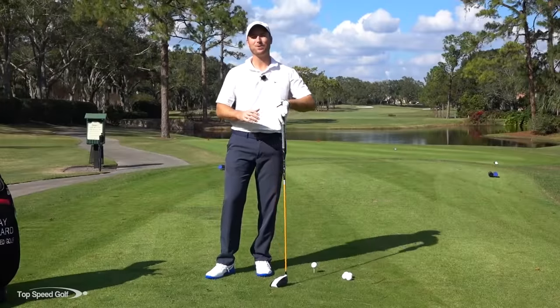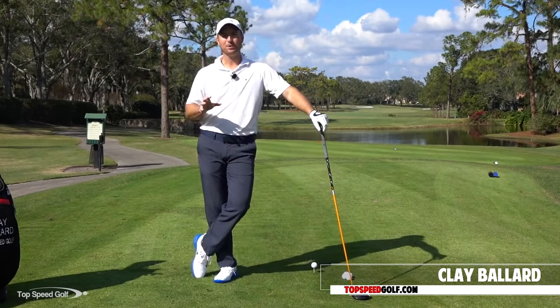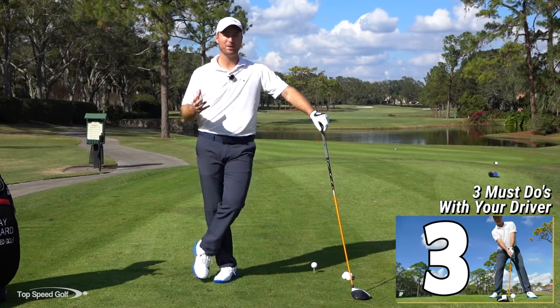Let me share with you three of my best all-time driver videos. Driving doesn't have to be that complicated, especially when you get some of the secrets I'm going to share with you here. Hey guys, welcome to beautiful Heathrow Country Club in Lake Mary, Florida, my home course. We're going to talk about three tips that are really going to help you hit your driver much better.